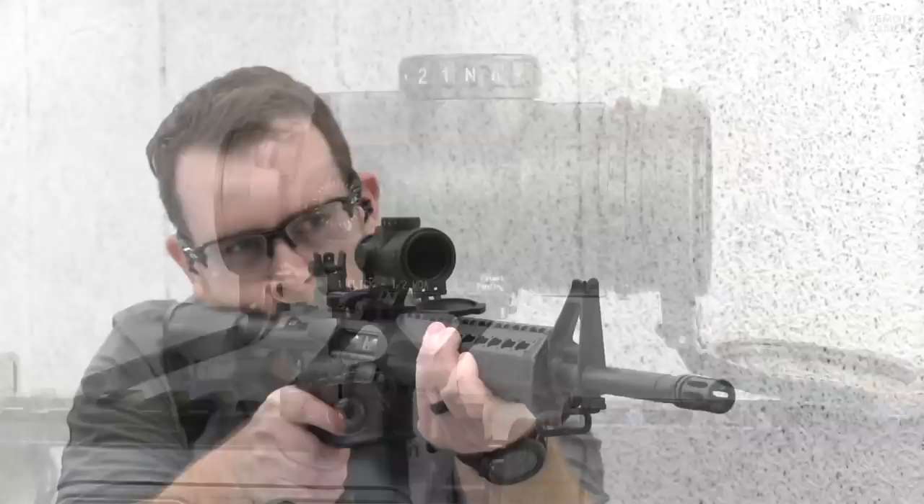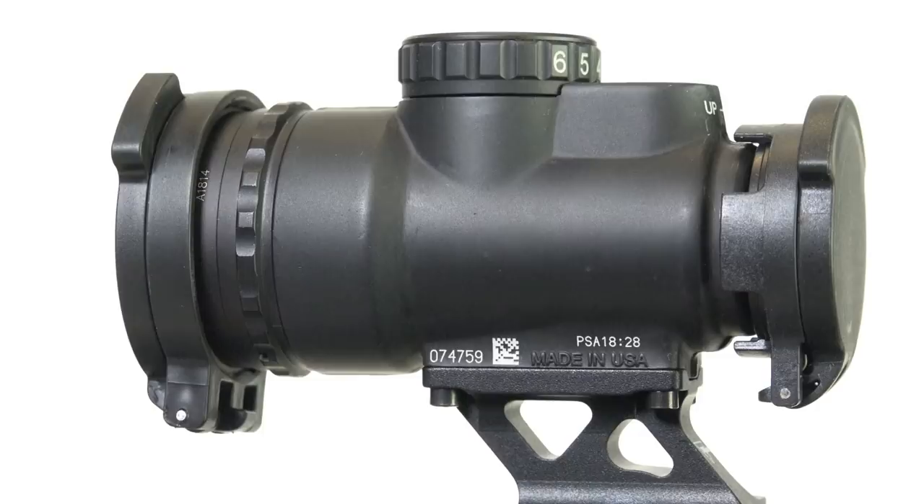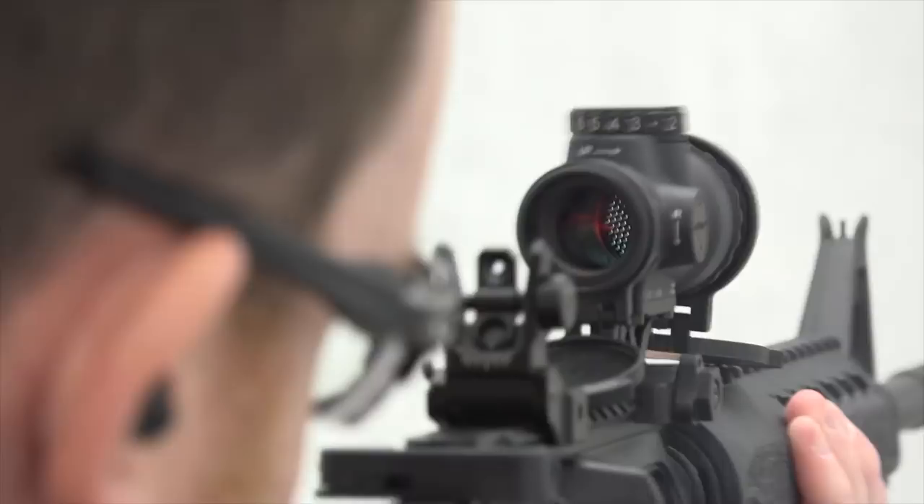MRO stands for Miniature Rifle Optic, and since its introduction, the MRO line has been acclaimed for its durable construction — it uses an aluminum housing — its wide field of view, and its general utility as a good reflex style sight using that red dot for AR style rifles. It was really a good companion product to the magnified ACOG line.